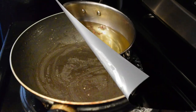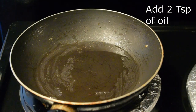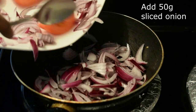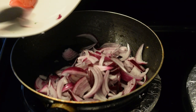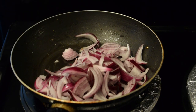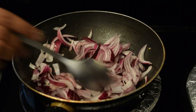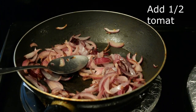Add 2 teaspoons of chutney to 1 teaspoon of chutney. Cut the slices into half.